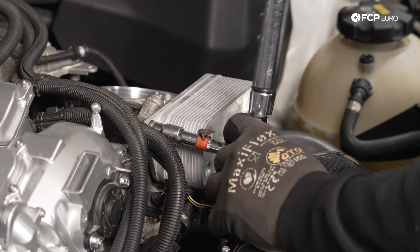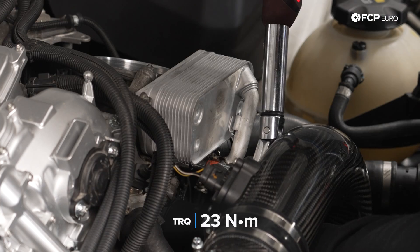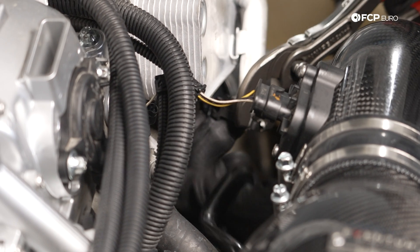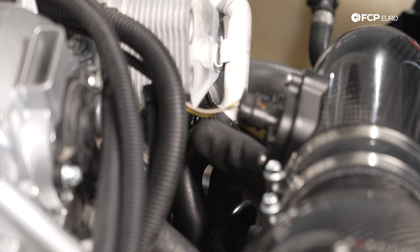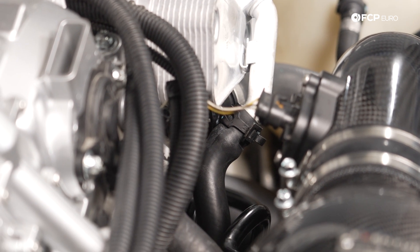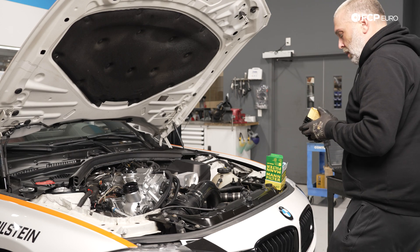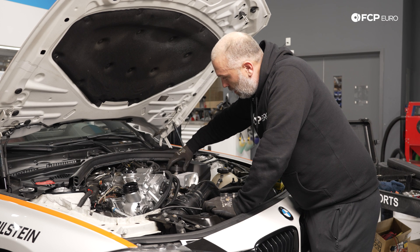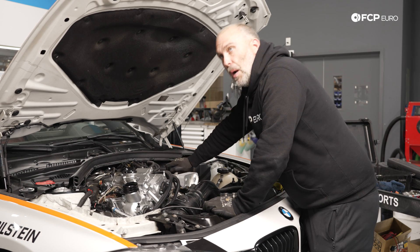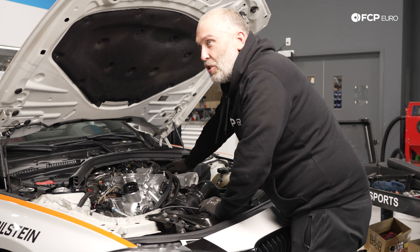Torque these oil cooler screws to 23 Newton meters. Then install the coolant feed hose to the oil cooler. The clamp is bonded to the hose so it stays in place, which is great. It's also a self-tensioning clamp, so you don't have to worry about over-tightening. Pop on your oil filter. The O-rings I'm not replacing because there's probably only 150 miles on them — it'll be fine.